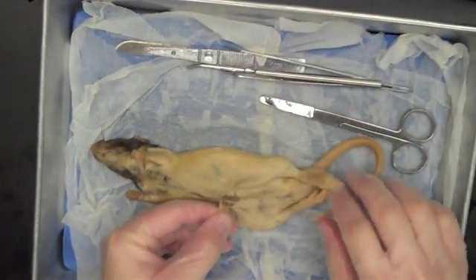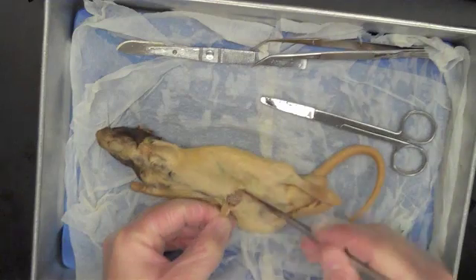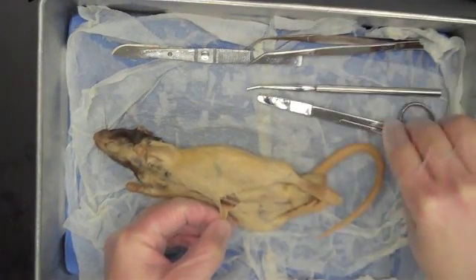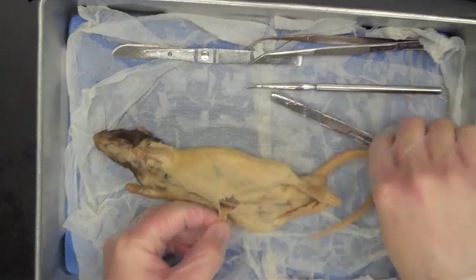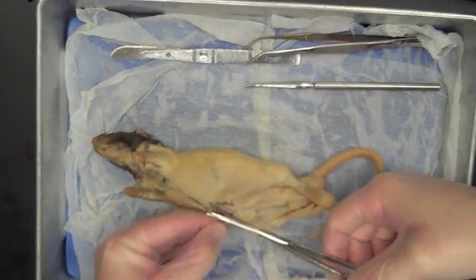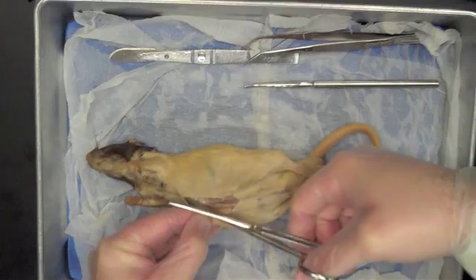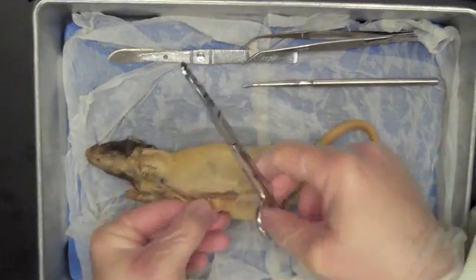It's important to understand that the skin is very closely connected to the thin layer of muscle tissue underneath it, so we don't want to go too crazy and start cutting too deep, because we could really damage the muscle and get into the abdominal cavity sooner than we want to. Once I have that established, I can apply pressure pulling up on the skin and continue this cut using my scissors — not my scalpel — all the way up through the thoracic region.